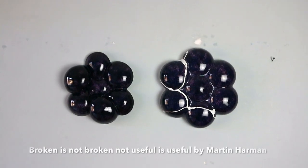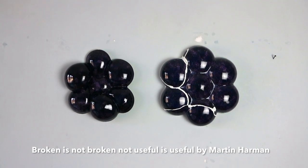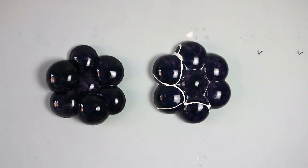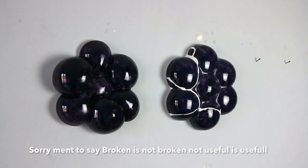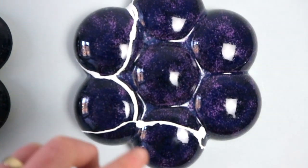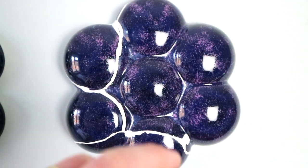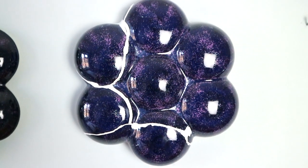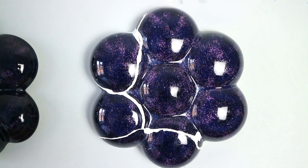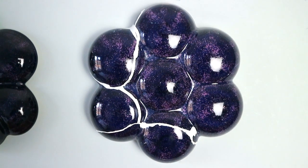This ceramic sculptural wall piece is called 'Broken is Not Broken, Not Useful is Useful.' One of the main reasons for calling it that is that with this one, the glaze stuck to the kiln shelf. At the time I felt really annoyed that all that hard work had just felt like it'd been lost, but then I realized that actually it could be joined together and made anew.